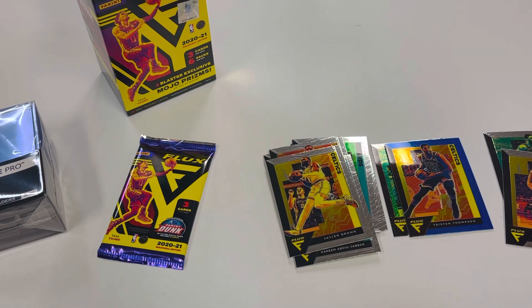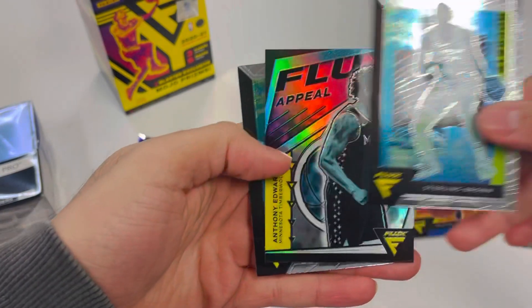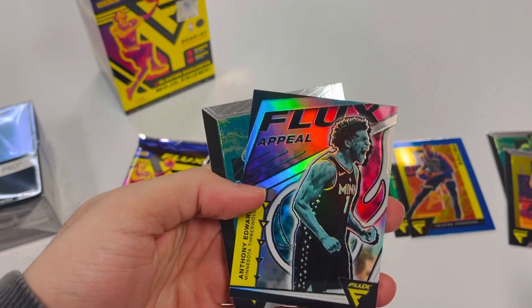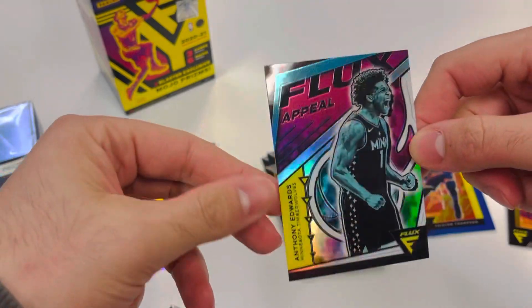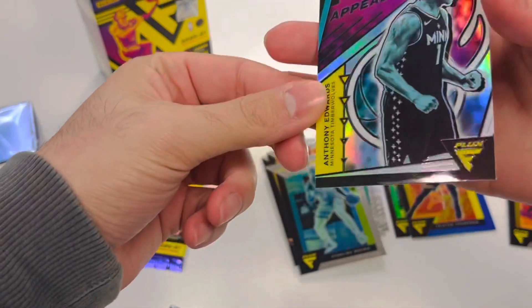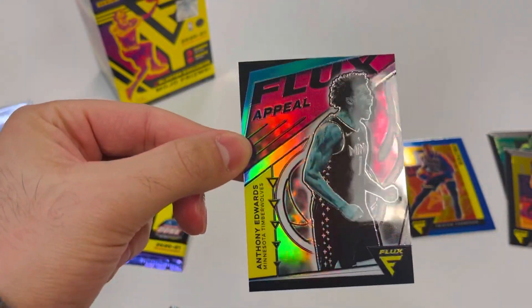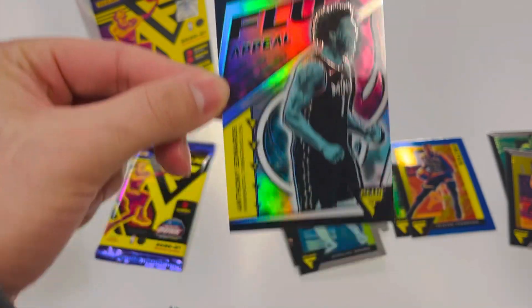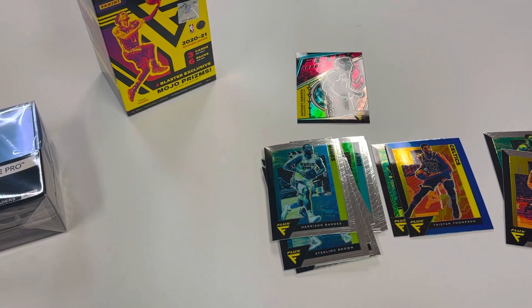No guaranteed hit or anything like that, just the two mojo prisms is what we're looking at. Sterling Brown, and there we go — Flux Appeal Anthony Edwards! That's pretty nice right there. Got that silver action, nice insert. Doesn't look like it has a rookie emblem on there, but that's a cool looking card — Flux Appeal Anthony Edwards.